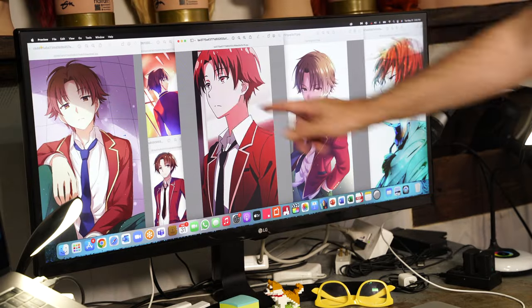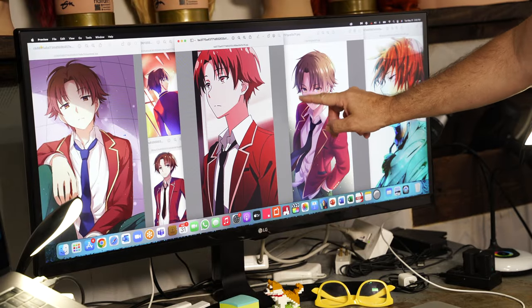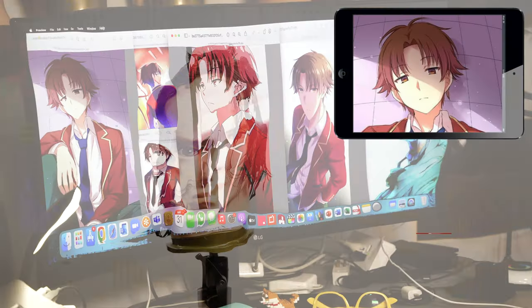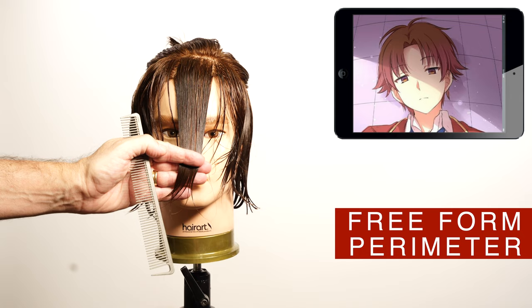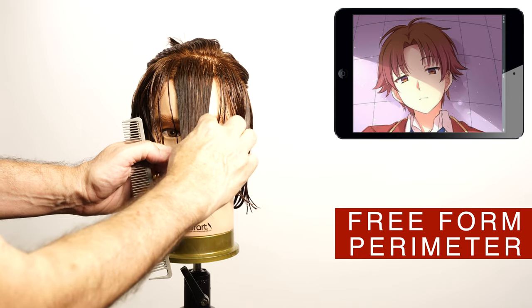I will start the haircut by cutting the bangs, and as you can see in the storyboard I can see the length, the texture and the direction. Comb the front of the bangs on a natural fold and cut it at this length, creating texture with the eraser.